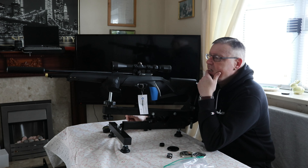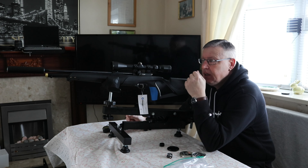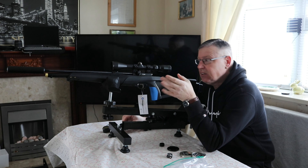Good morning all. It's test and review day for the Stoeger XM1. I'm going to put it through its paces on the range. Now I'm not expecting anything amazing out of this, to be honest, because it's not set up for me — it's set up for my missus.